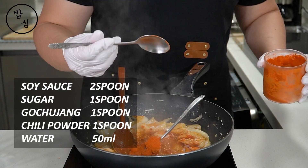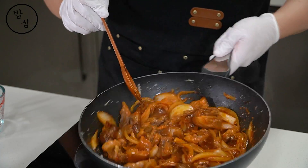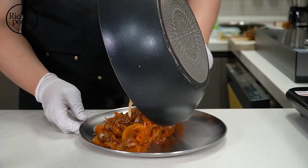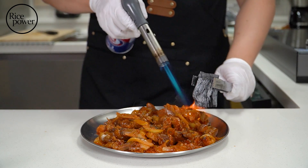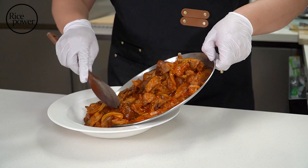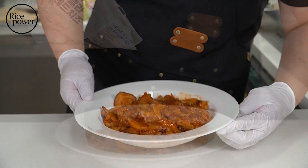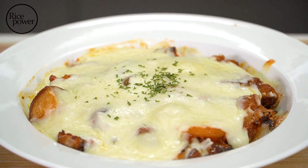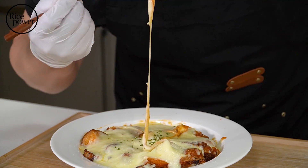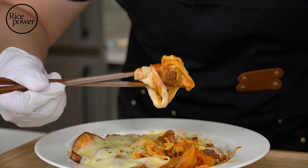Adding chili powder is an option. How is it? Looks good? Add a charcoal flavor — of course it's an option. Even now, this dish is excellent, but what if I add cheese? Is there someone who doesn't like cheese? Spiced food and cheese are an irresistible combination. Spiced food is good for stress relief, right?